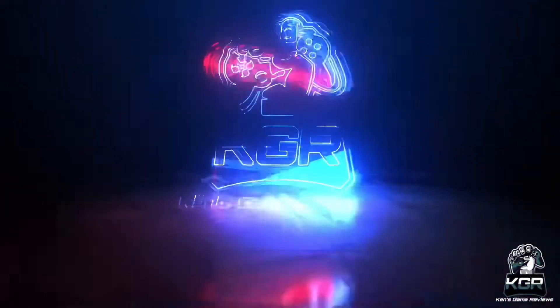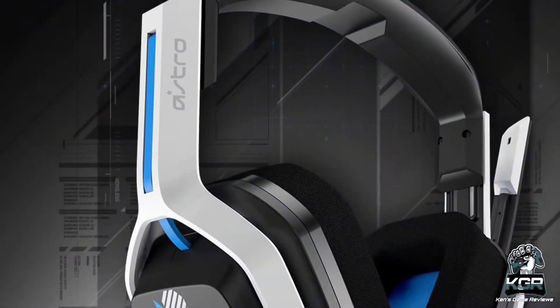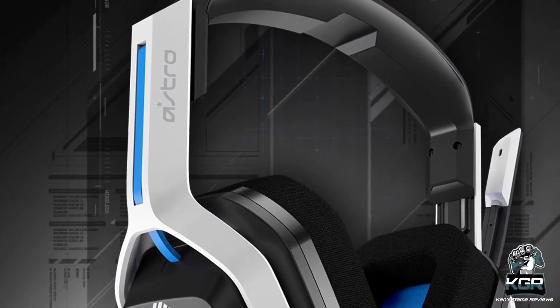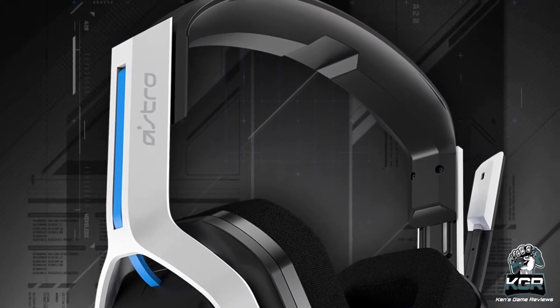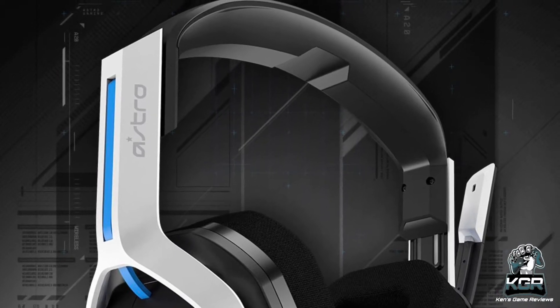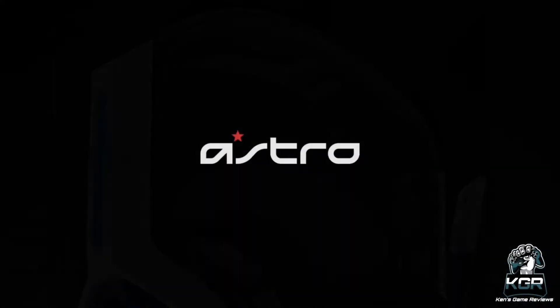Hey player or players, welcome back to my channel. Today, I got an exclusive headset for you — the Astro A20 Generation 2 Gaming Headset. Guys, this headset is so fire, you are not going to believe it. So without further ado, let's get right into it.